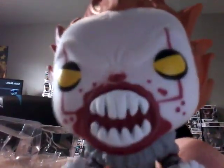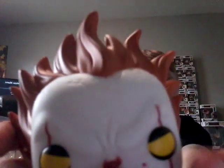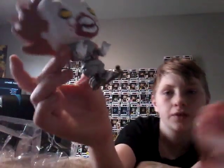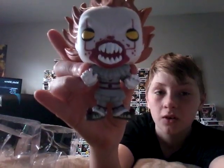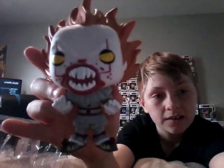Our first exclusive of the day is the Hot Topic exclusive Pennywise with teeth. It's very similar to the other one but with more blood on it, which looks really cool — there's extra blood on his mouth too. I actually like his teeth better on this one, and you can see three lines on his face showing that he's mad. The hair is the same crazy style. It's a really cool Pop figure.